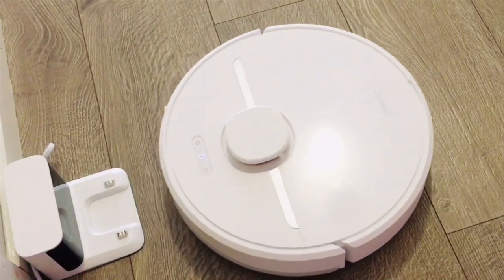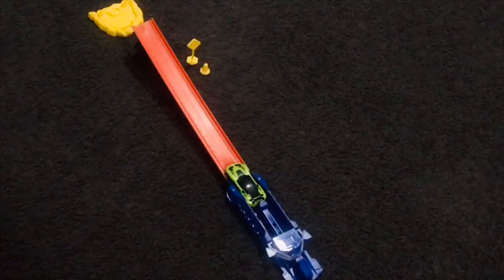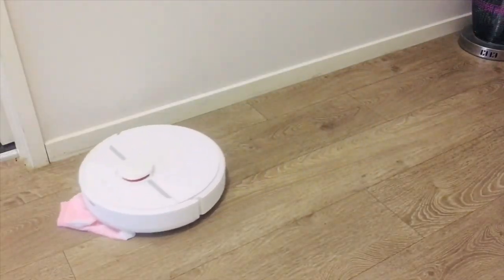Before running the vacuum, you have to make sure to tidy up any loose cords, clothes, shoes, and toys from the floor to prevent your robot from getting tangled or trapped.